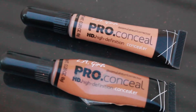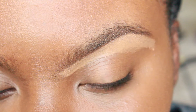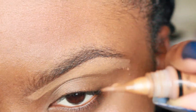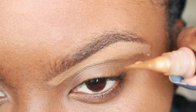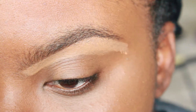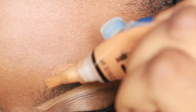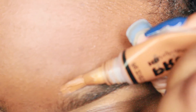Now I'm going to take chestnut and squeeze out about this much, and go over the top of my brow. I don't use the concealer brush for this — I just use the applicator itself, and I'll go to about right here.